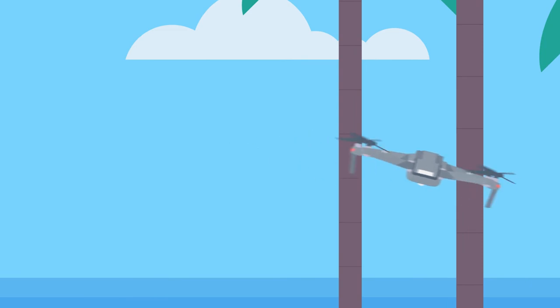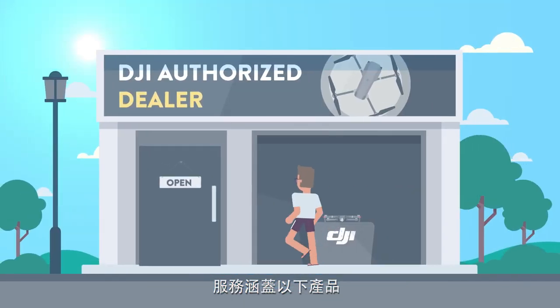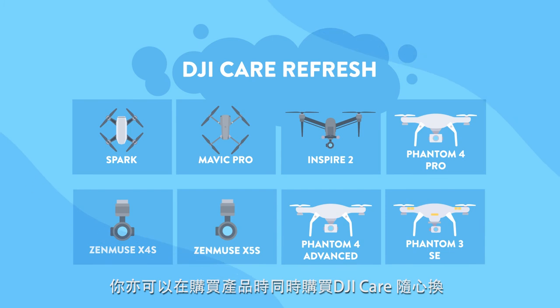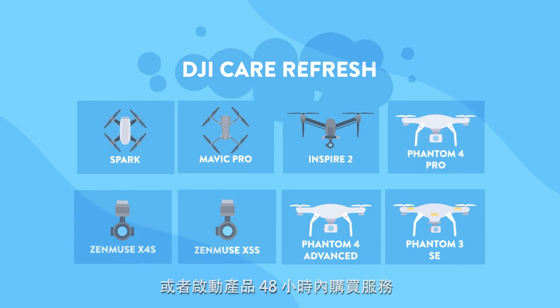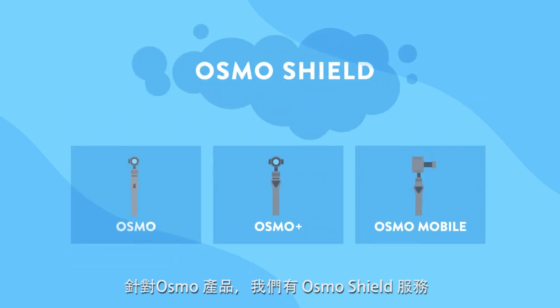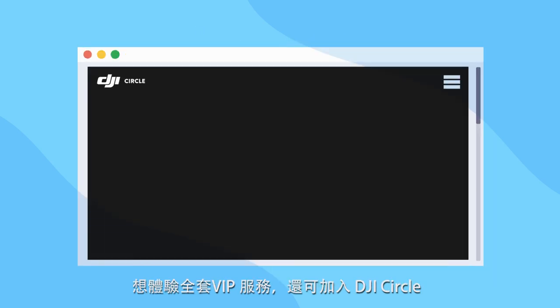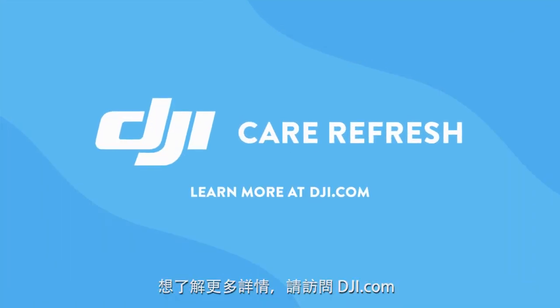Purchase DJI Care Refresh at our online store or an authorized retail store to cover these drones. You can get DJI Care Refresh when you purchase these drones, or within 48 hours of activating them. For earlier products, we offer DJI Care. For the Osmo series, we offer Osmo Shield. To access a complete VIP experience, check out DJI Circle. Learn more at DJI.com.